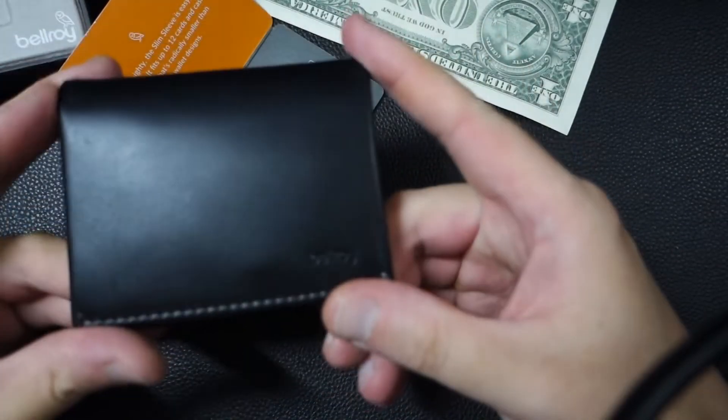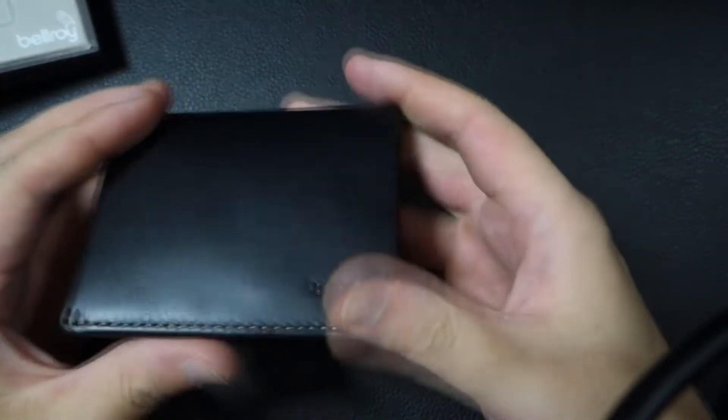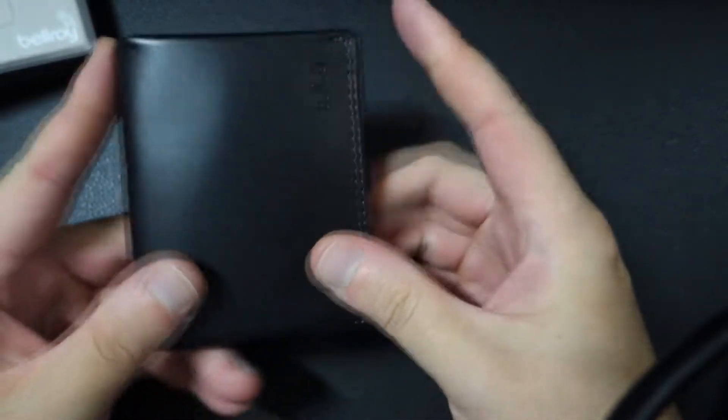This is how it looks from the front, the back. I mean, it's just a really good minimalist wallet — just really, really sleek.